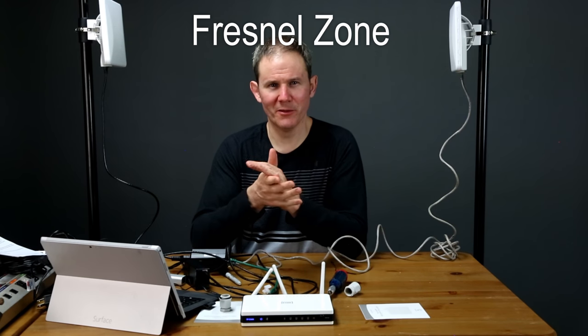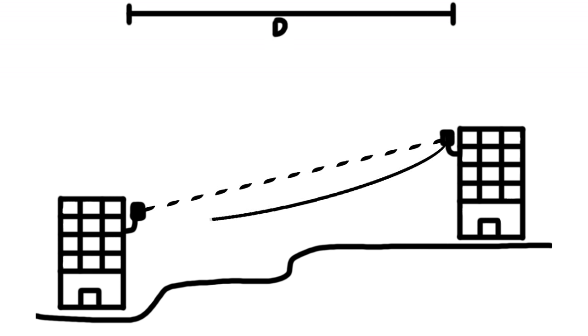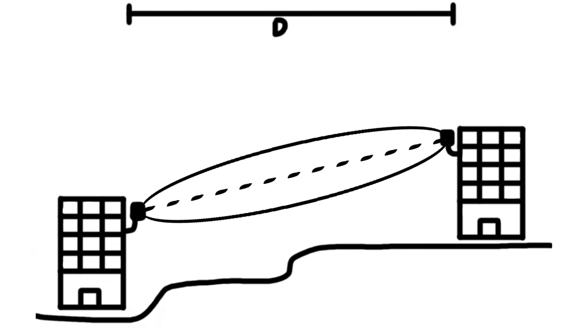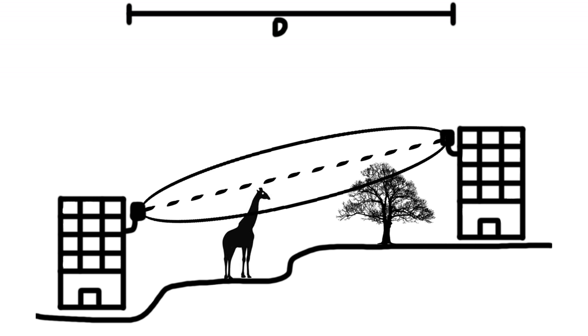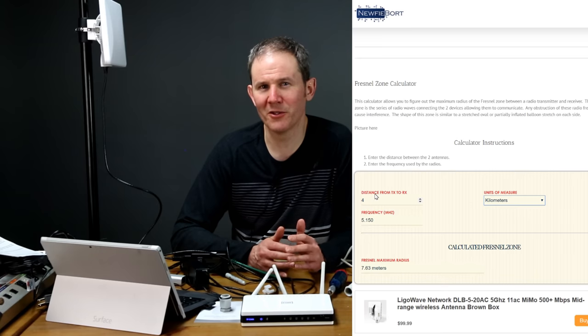In the field, you can enable Automatic Transmit Power Control (ATPC) so the radios can regulate power levels themselves. When setting up these two radios, keep in mind that the radio waves between each device form a stretched oval pattern — like taking a partially inflated balloon and stretching it out. The waves are at their maximum at the halfway point between the two radios, and that space of radio frequencies is known as the Fresnel zone. You need to protect that Fresnel zone from hitting any structures or even the ground to avoid signal interference — watch out for trees, or anything that could disrupt the signal. I'll create a calculator on my blog so you can figure out the Fresnel zone radius based on your radio's frequency and the distance between devices.